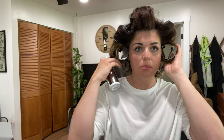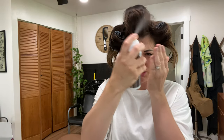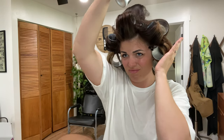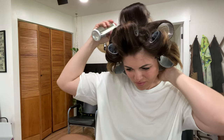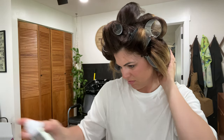Now that we've got these wrapped, I'm going to go through with IGK's Dry Volume and Thickening Spray and spray it kind of through the rollers a little bit.